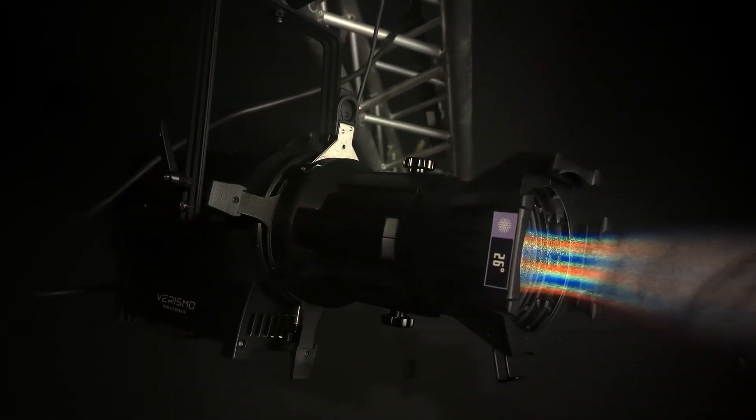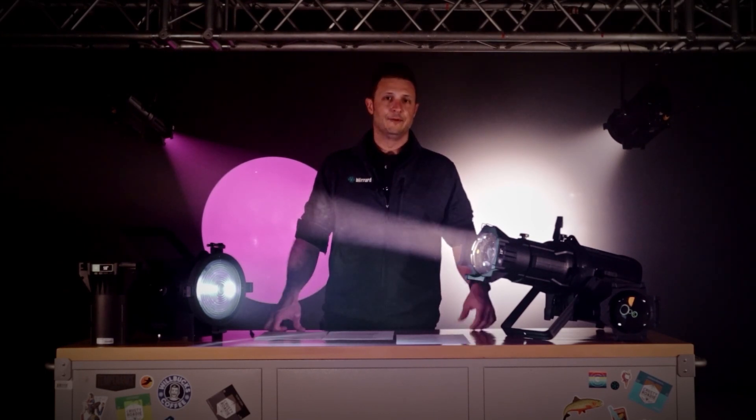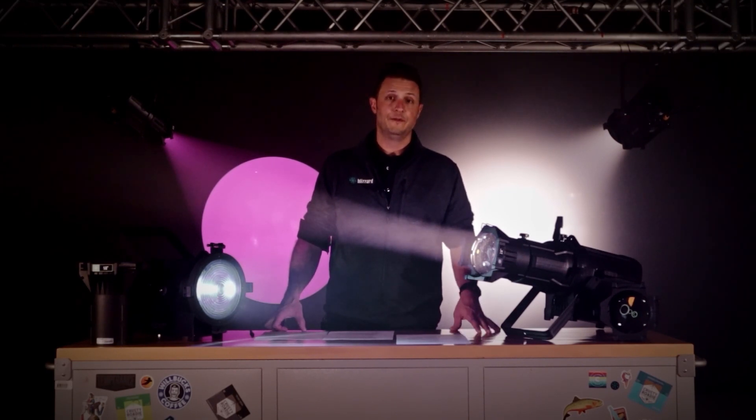These are Blizzard's flagship LED theatrical fixtures and they come with a choice of either a 300 watt warm white or 300 watt RGB ALC — that's red, green, blue, amber, lime, cyan LED. In the profile or the ellipsoidal we've got lens options of 19, 26, 36, or 50 degrees.